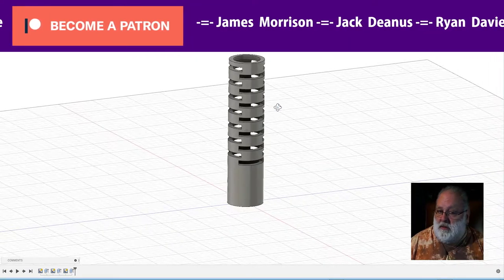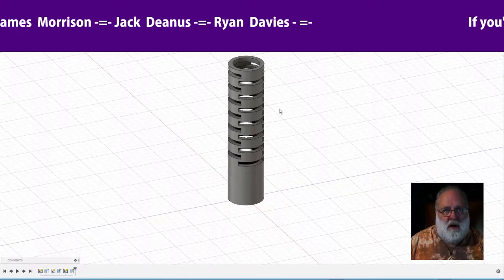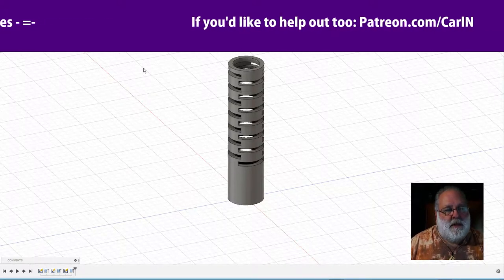Maybe it's time to experiment with flexibles. Oh no — I have a Bowden extruder. Maybe you can't. Well, we'll have a look.